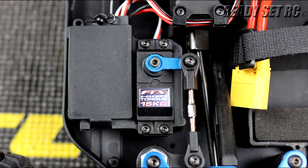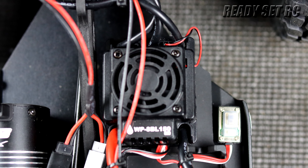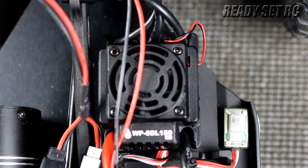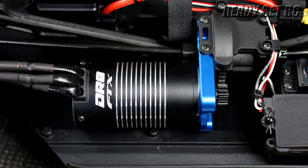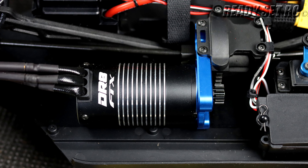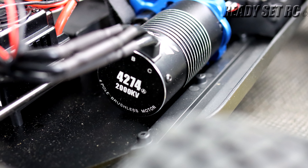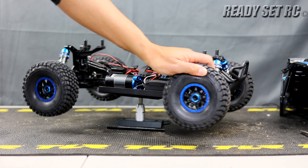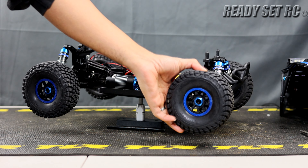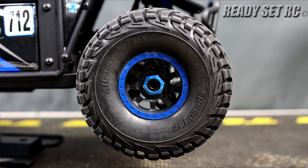For electronics we're looking at a 15kg servo, a Hobbywing 150-amp brushless ESC with XT90 leads, and for the motor a 2000KV four-pole brushless motor — that should put down a lot of power to this RC. As for the tires, they feel pretty firm; I'll see how they perform on the surfaces I like to run.